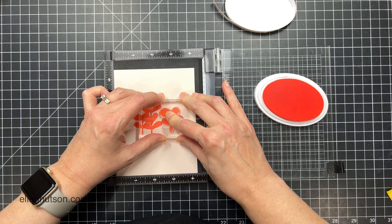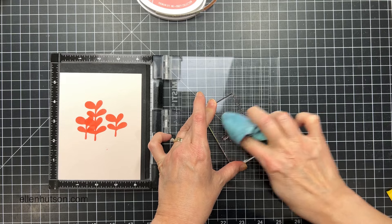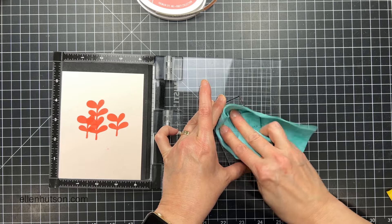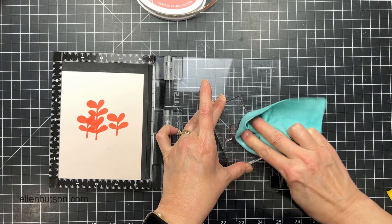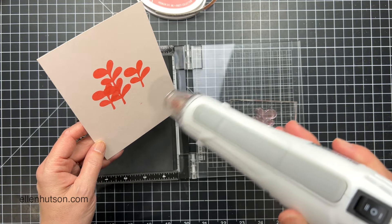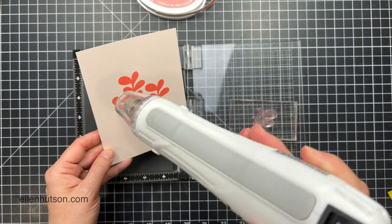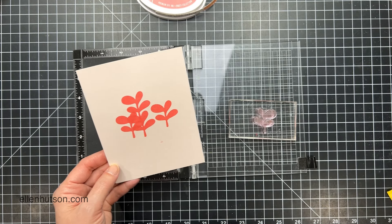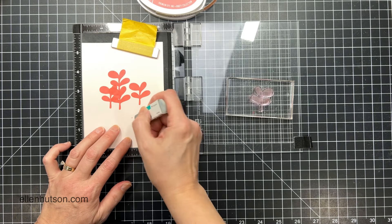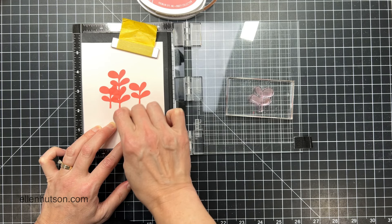After I have all these stamped exactly where I want them, I'm going to clean off this stamp very thoroughly. I like to keep two of those stamp chamois on hand — one is wetter for cleaning off, and then I keep one where I've squeezed most of the water out so it's drier to dry off the stamp. Then I'm going to take my heat gun and flip it to setting number one to dry that water-based ink on the surface of the paper.